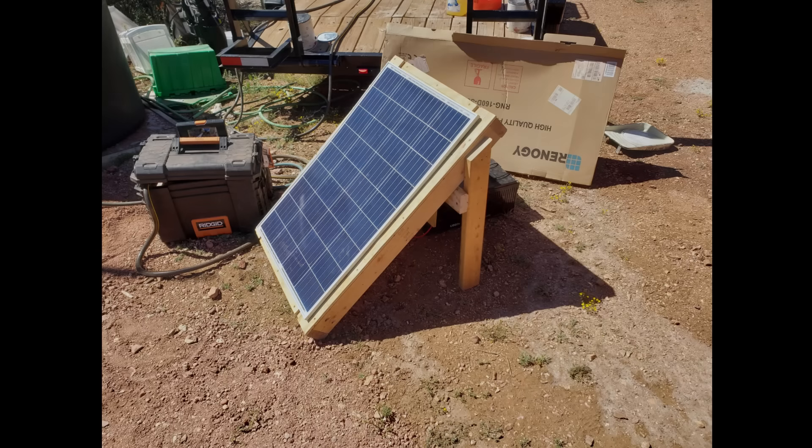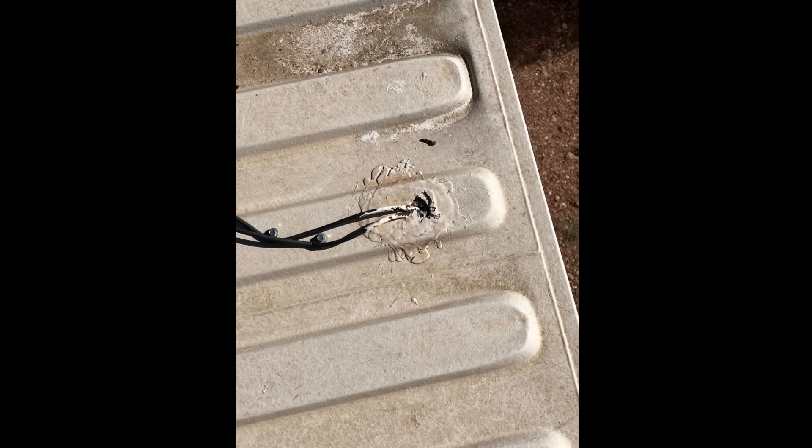Two solar panels were installed and mounted to wood 2x4 frames. The electrical wires were run into a hole drilled in the roof and sealed with foam and silicone. A year later, I discovered crows had pecked through the foam in search of water, causing a leak in the roof.